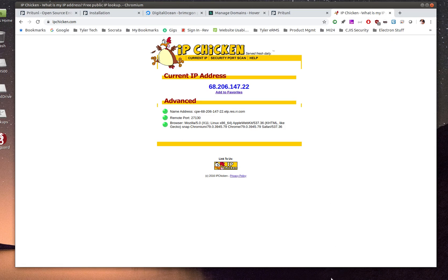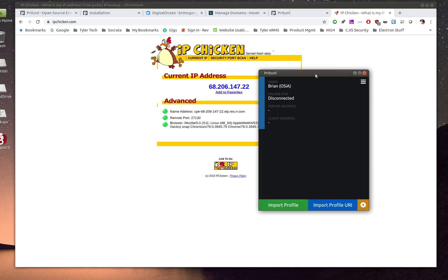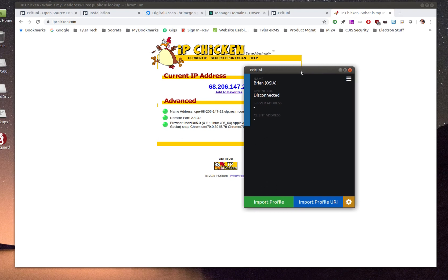That's it for Pritunl. If you pay attention to what you're doing, unlike me, it's really easy to set up and it has a nice GUI interface to get up and running quickly. Thanks for your time — I hope you enjoyed it. Like, subscribe, and share if you got something out of it, and let me know if you have suggestions for making these videos better.